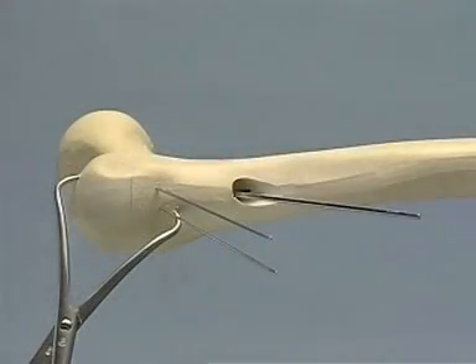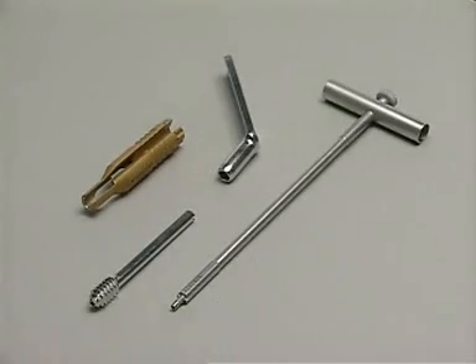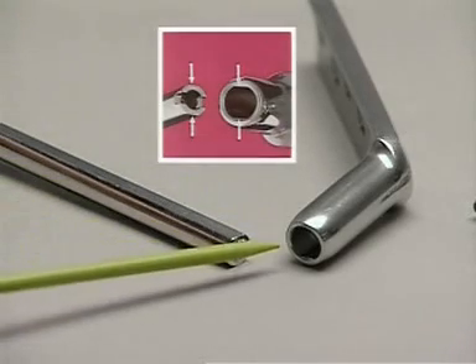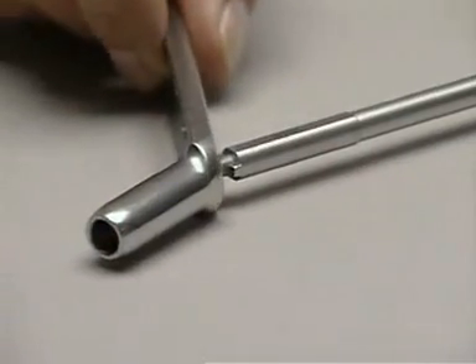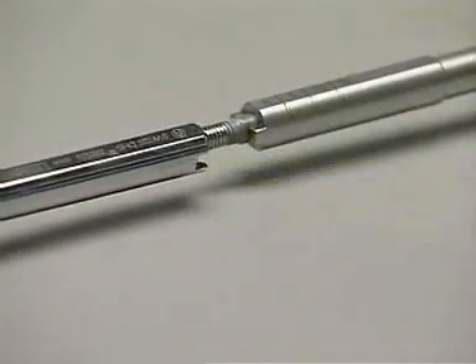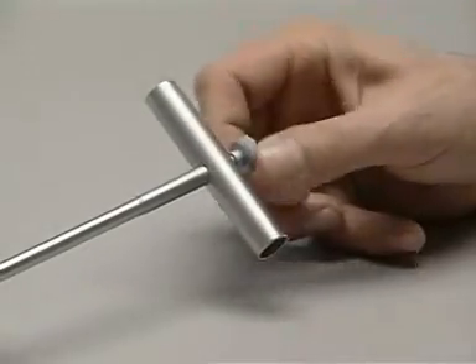From the screw selection, a DHS lag screw of the length equal to the depth of the drill hole is chosen — in this case 110 millimeters. From the DHS plate selection, a four-hole 135-degree plate is used, as well as the sleeve and the wrench. The flattened outer side of the DHS corresponds to the inner shape of the barrel. The DHS plate is then placed over the wrench. Taking care that the flange of the wrench and slot of the screw properly interdigitate, the coupling screw within the wrench is then screwed into the inner thread of the DHS lag screw and tightened.